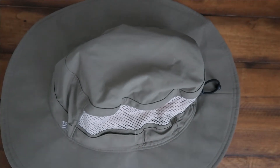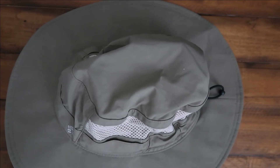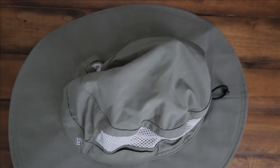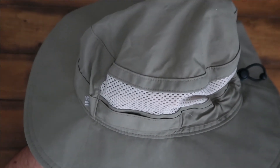It's got the moisture wicking headband in there so all your sweat will just kind of wick away, and the mesh will just let it dry. It repels kind of like water and all that kind of stuff. It's got UPF 50 sun protection so you're going to get some good protection wearing this.